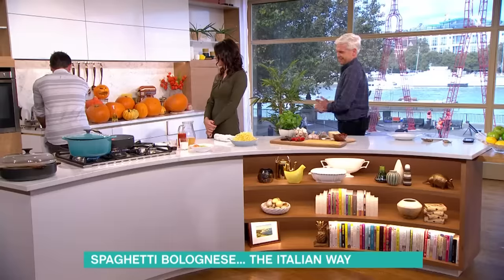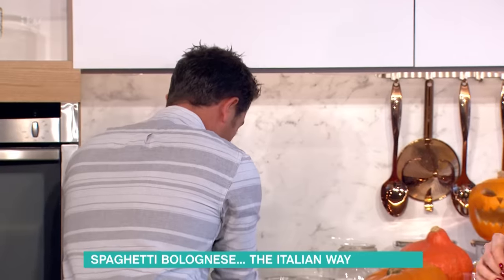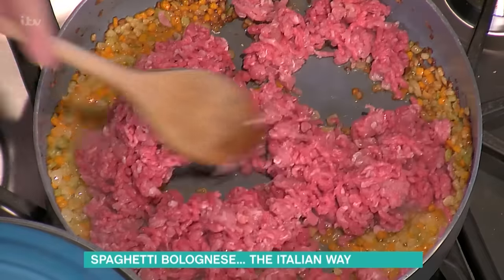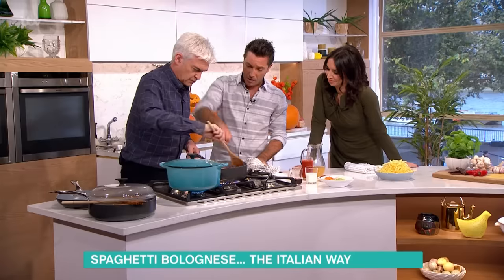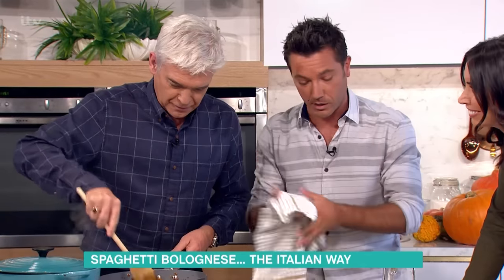The meat's been crumbled. You need to do it with a wooden spoon — that's the other thing. The heat now goes high. The way to do it: crumble it, push it and twist it.